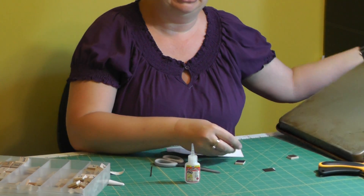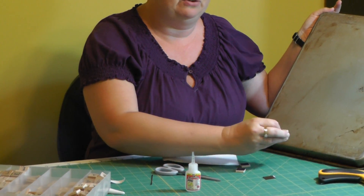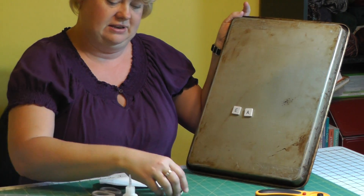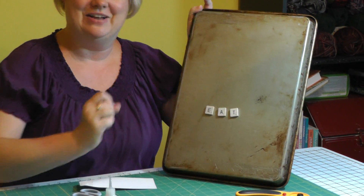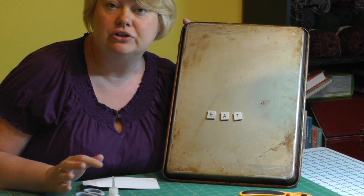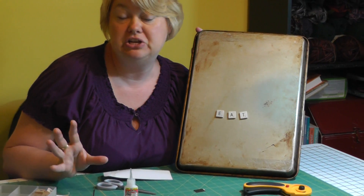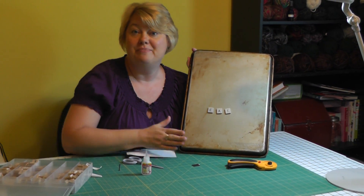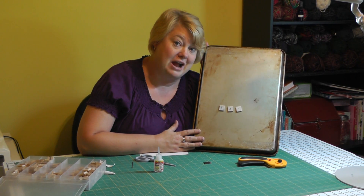I just brought in the cookie sheet so you can get an idea of what they look like when they're finished. Very simple craft, great to do with the kids. You could do the whole alphabet and the kids could use them to spell words on the fridge — a million things to do. Hope you enjoy this craft because now that's crafty. Thanks so much for joining me. We'll see you next week on Crafty Joni. Thanks, bye!